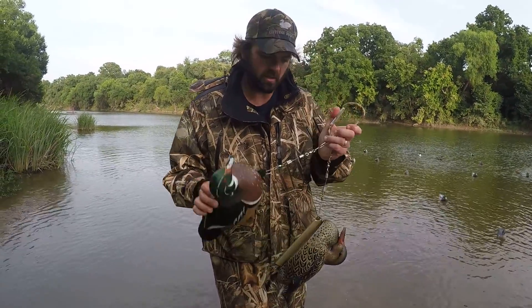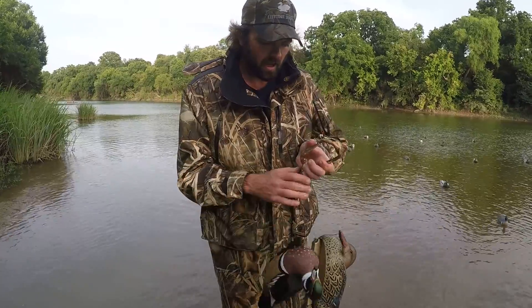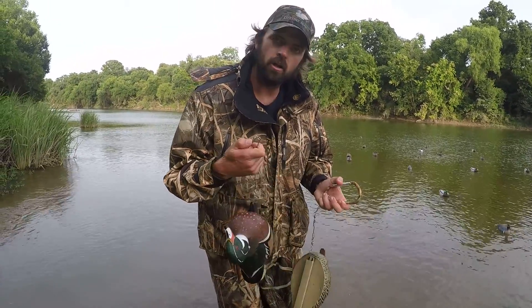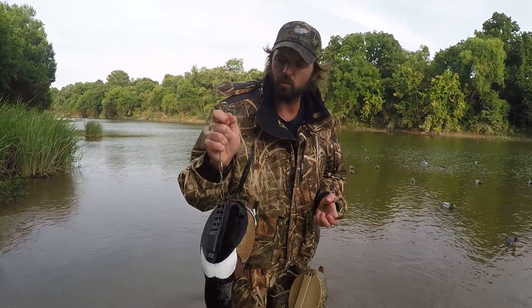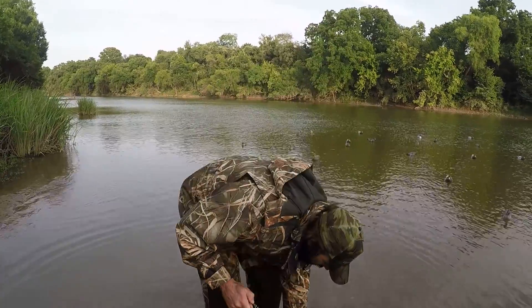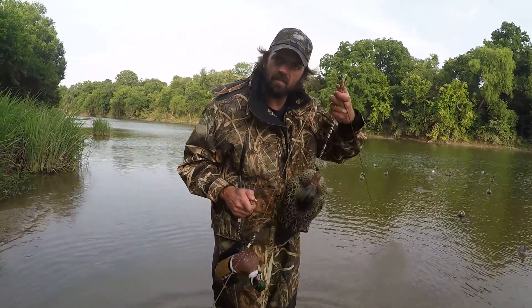You pre-hook your decoys onto these decoy drops here, and then after you lay out your main line in the spread, you just unhook them — big clip. So when you have your gloves on and it's freezing cold in the morning, you're not going to have any trouble hooking it on. Just grab anywhere on the main line that you want.